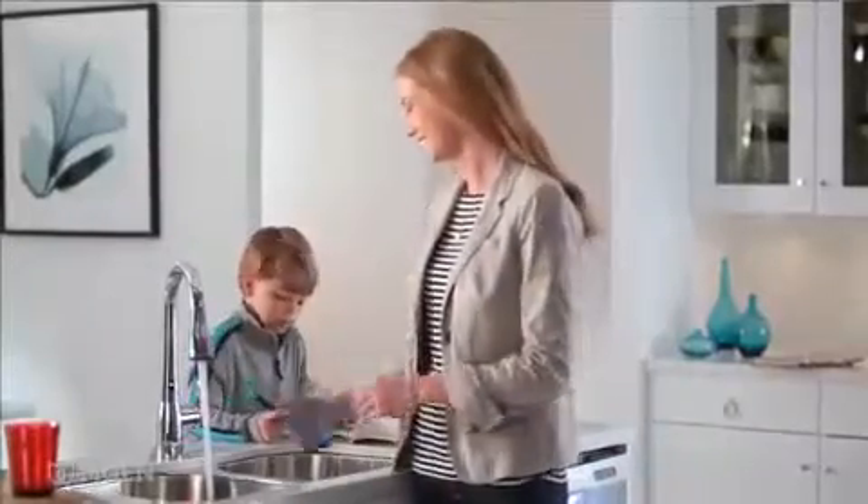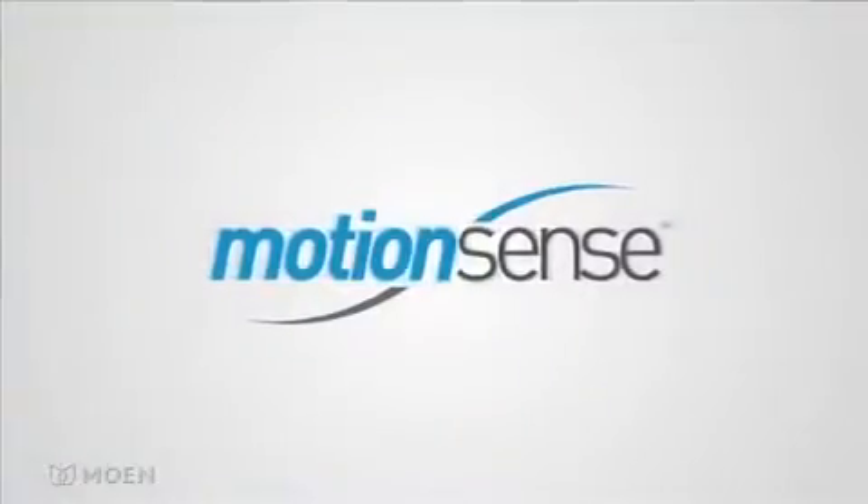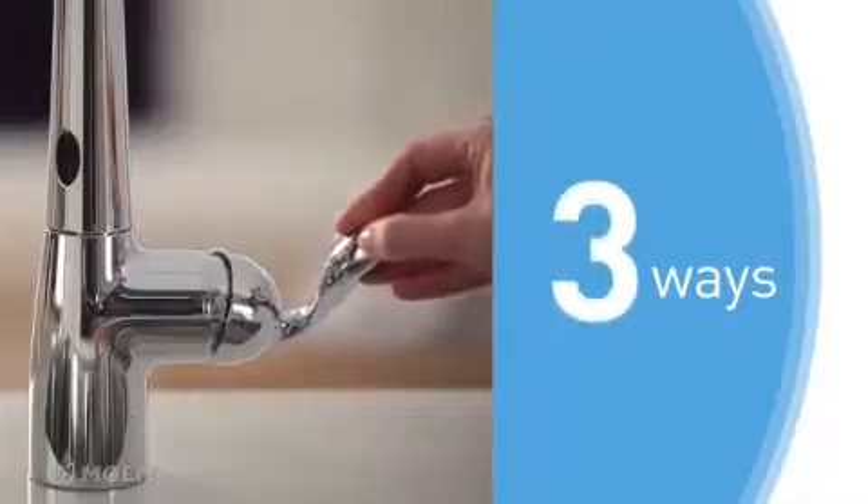Now you can turn on your kitchen faucet without touching it with MotionSense, Moen's innovative hands-free faucet. There are three unique ways to control the faucet with MotionSense.